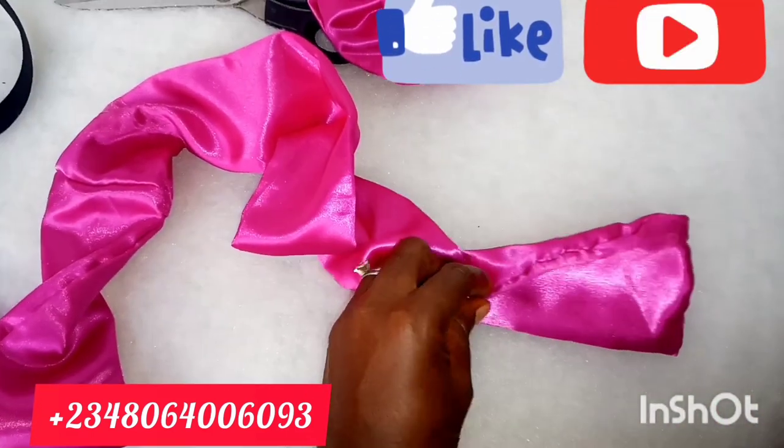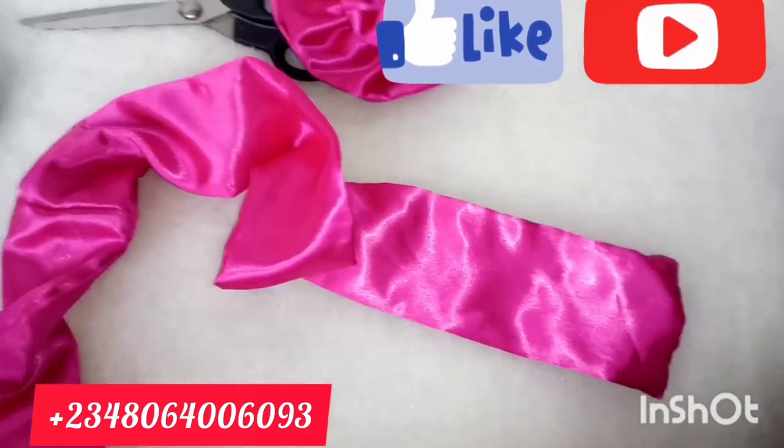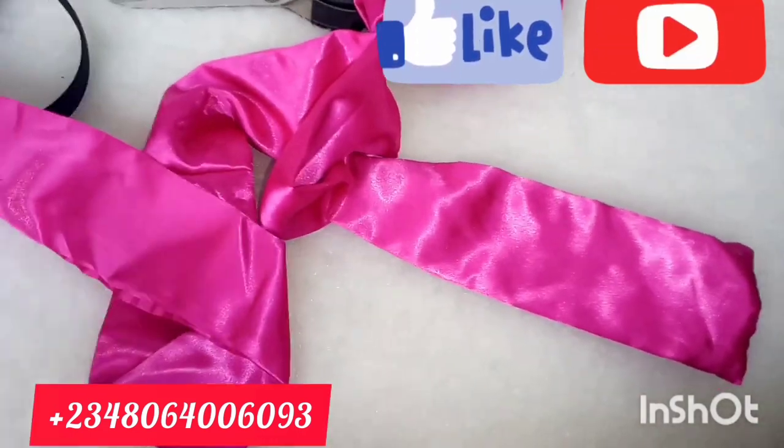I cut out 55 inches in length and 8 inches in width. I've taken it to my machine, sewn it, and turned it out. So it's going to be a very quick tutorial.